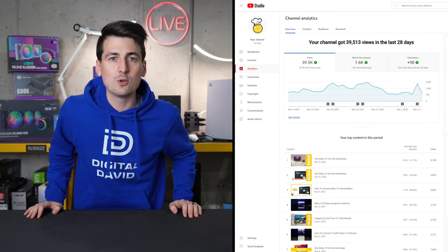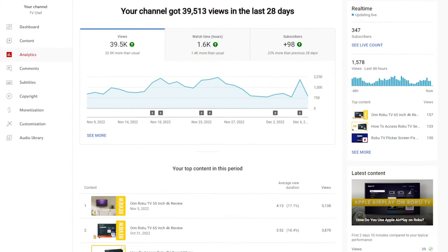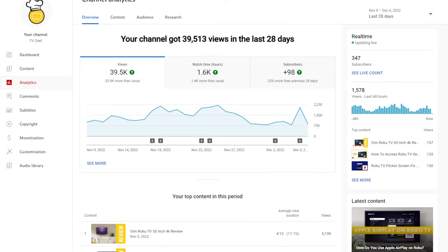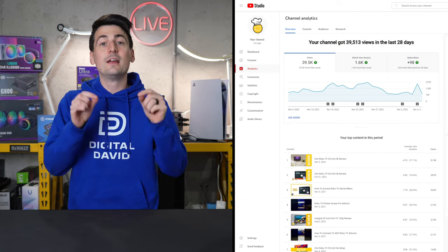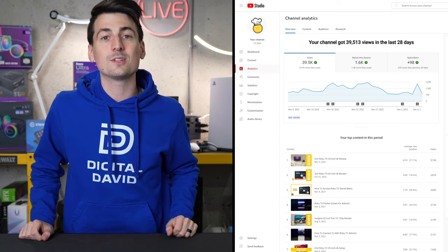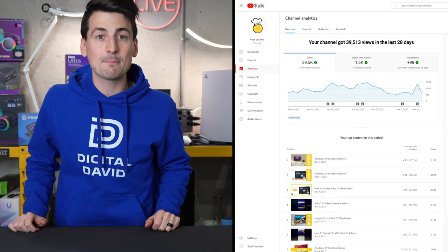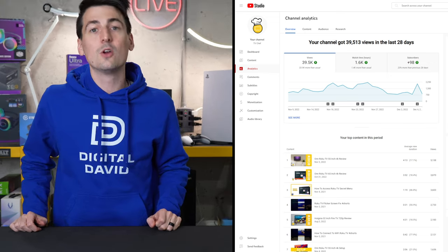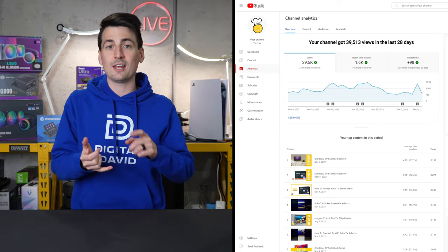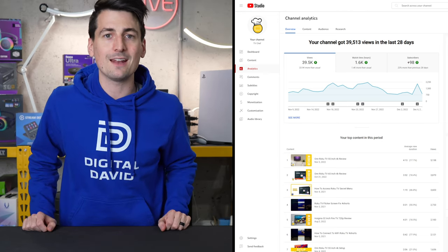It's time for a quick viewer intervention — yes, I'm talking to you. In the last 28 days, almost 40,000 of you have viewed the TV Chef channel, but only 98 of you have become a subscriber. Would you please consider clicking that subscribe button? Bonus points if you like, comment, and share our videos. If you don't like our videos, give it a thumbs down and tell us why in the comment section — we'd love to hear from you either way. Bonus points also if you share it with an ex-boyfriend, ex-girlfriend, estranged sibling, spouse — you get the idea.